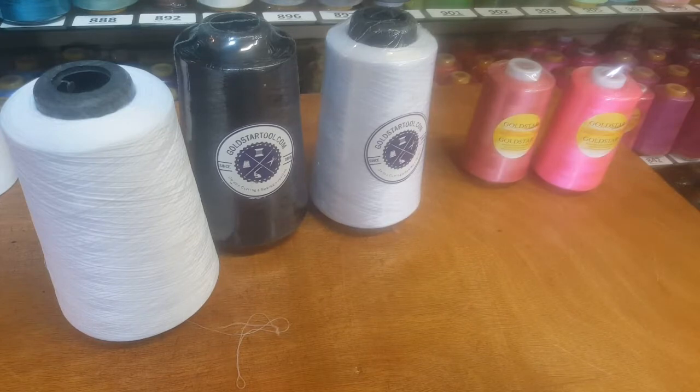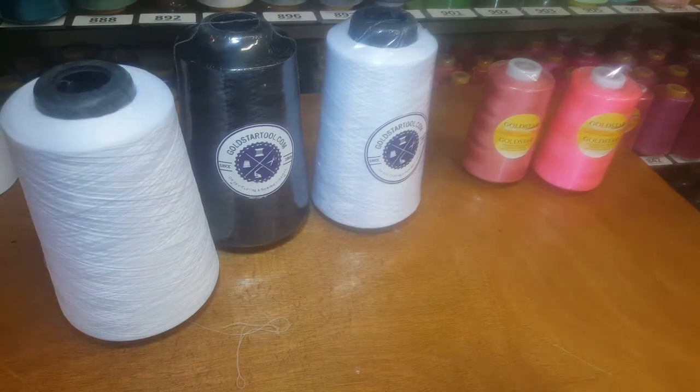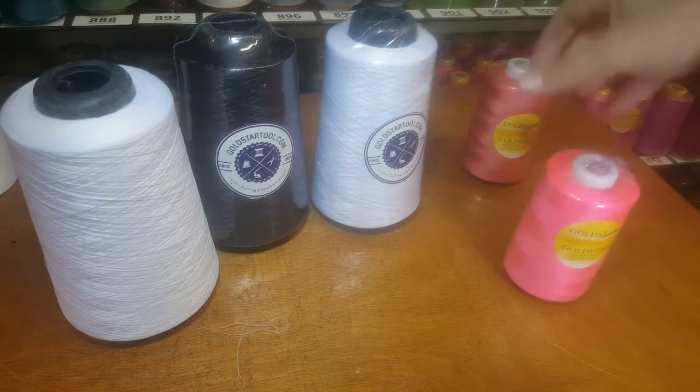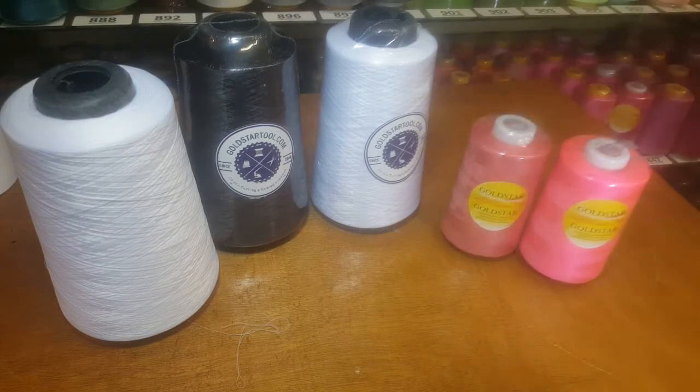Hello everyone, this is David from goldstartool.com. Today I'm going to show you the difference between woolly nylon thread and 100% polyester thread. Both are very popular threads among sewers, and I'm going to go over the differences between the two types of sewing thread that we have.